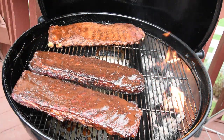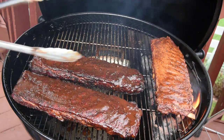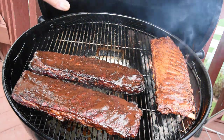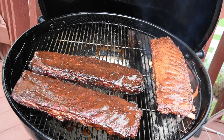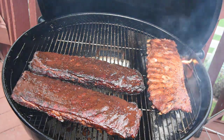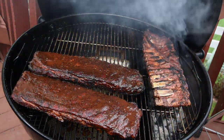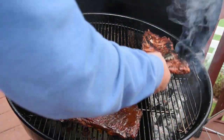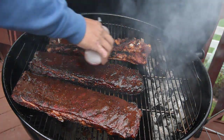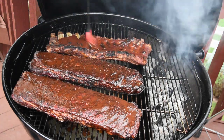As for the smoked ribs, I'm gonna go ahead and throw these directly over the flame for about three to four minutes just to get a little bit of that char flavor. I'll keep it on this side for two minutes, flip it, do two more minutes, then move it back indirect. I'll go ahead and flip it, then move it back over and get a little bit more sauce on the back, brush that in, and let the other side go for about another 25 minutes.